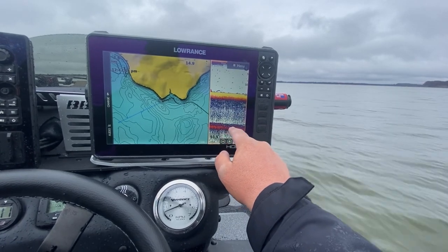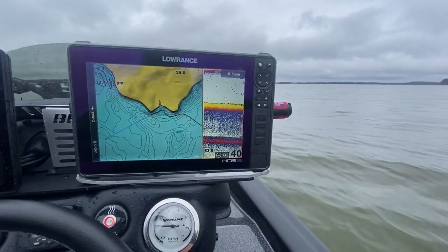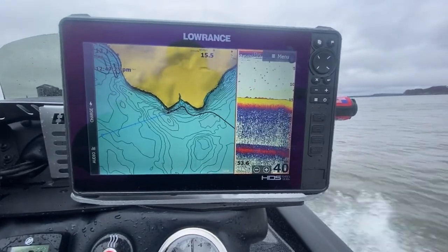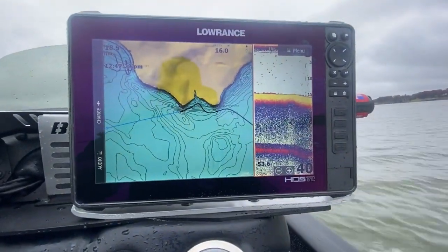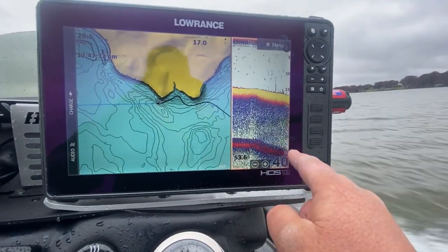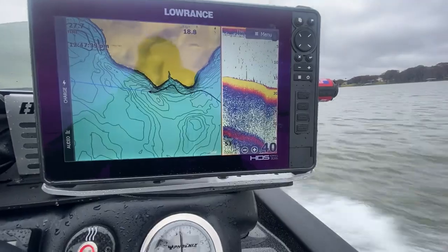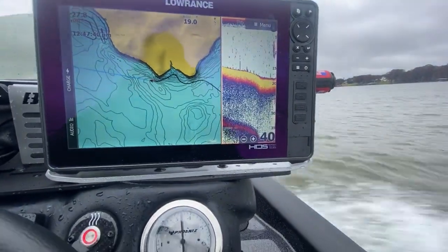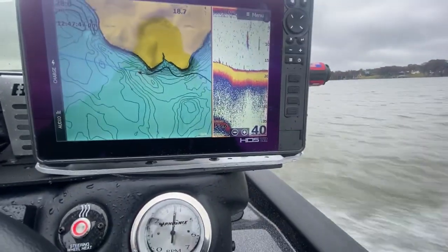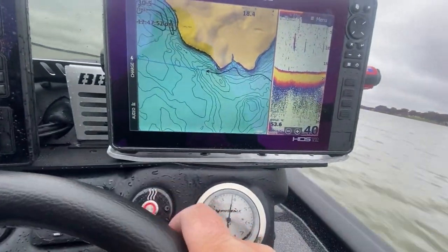The stronger the double echo, the harder the bottom — the more defined it is, the harder the bottom. When I get on plane, you can see how well it was epoxied in. As I'm on plane you can still see the double echo, and everything is crisp and clean. The softer the bottom, the less double echo you see. Now we're in a little deeper water — let's get into the shallower water.